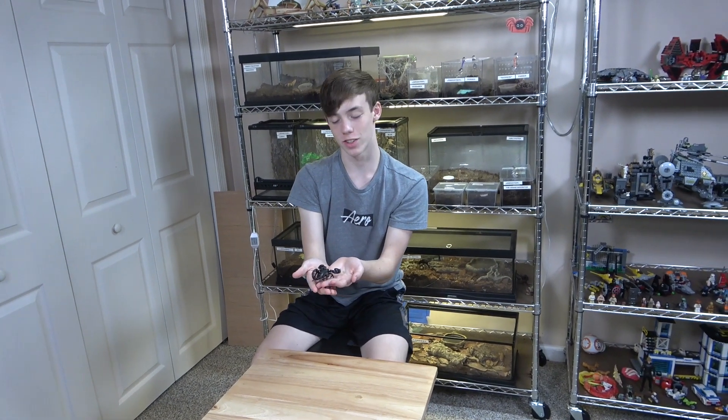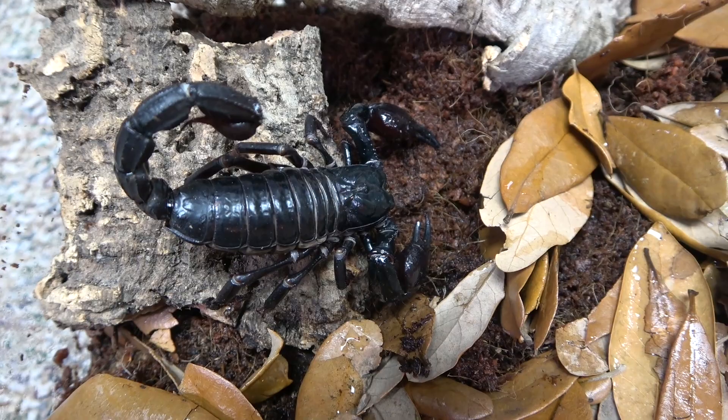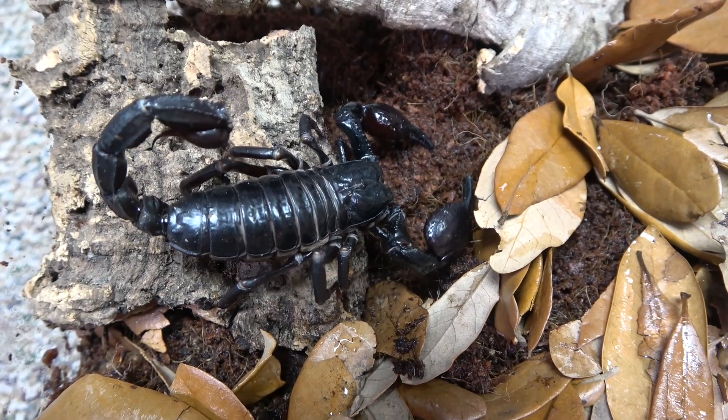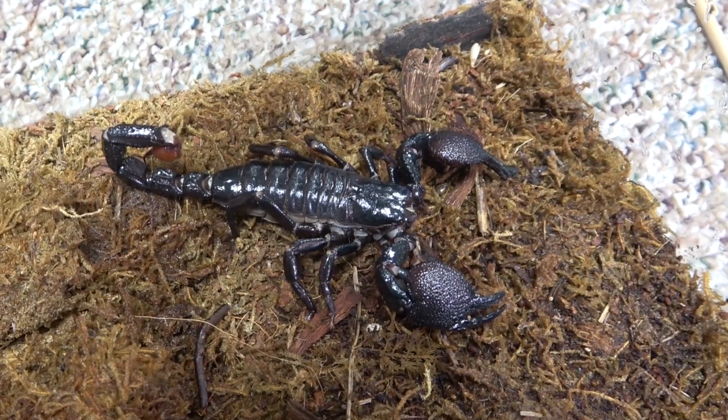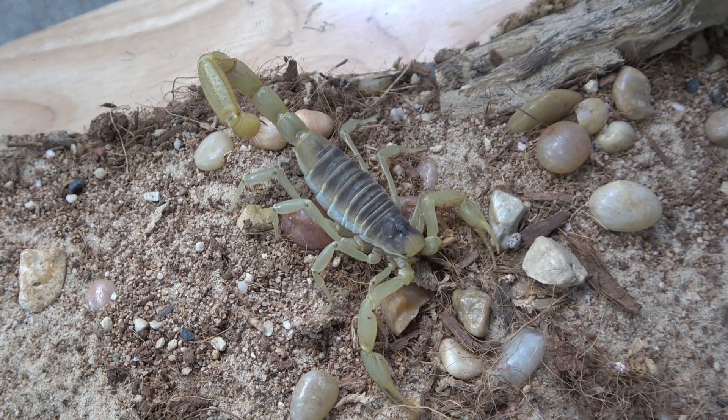Hey, welcome to Collins Creatures. This is my wall invertebrates, and this is my Asian forest scorpion, Forrest. And along with Forrest, I also have an emperor scorpion named Emperor Palpatine, and a desert hairy scorpion named Harry Potter.